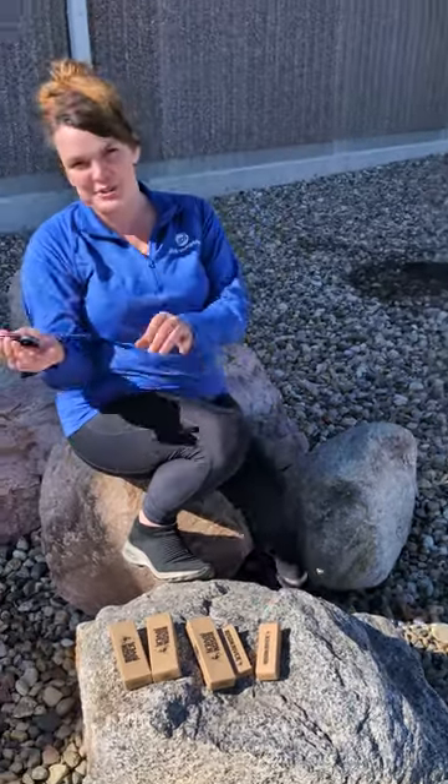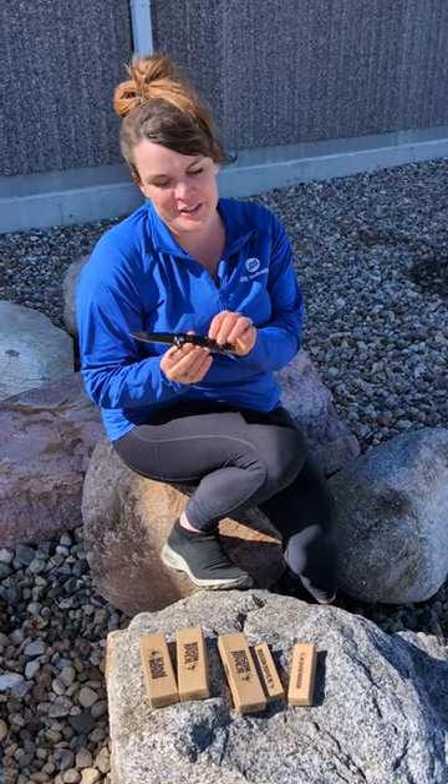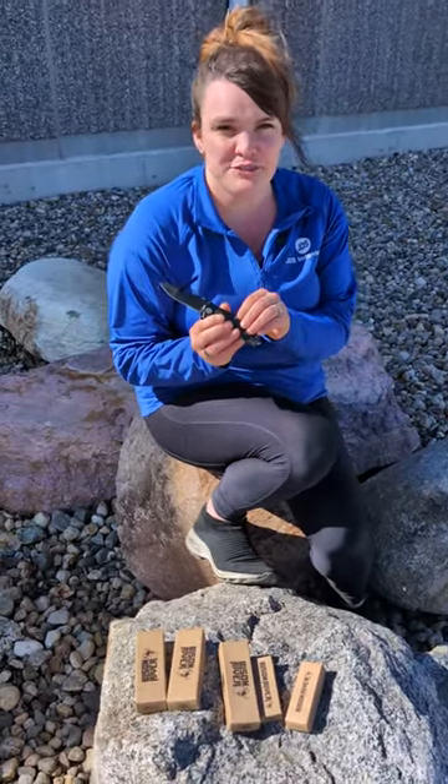Exciting news here from JDS. Our new Bison River knives are now coming in stock. Our first round is going to include our rescue knives and our three and a half inch folding knives.